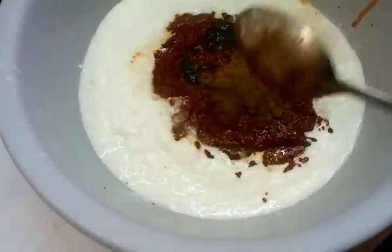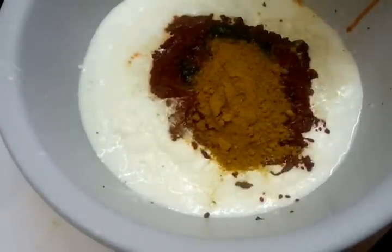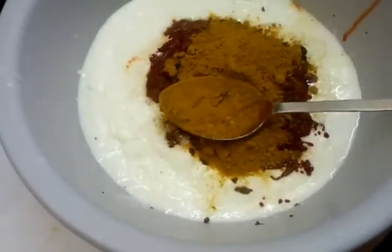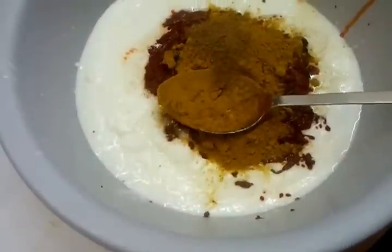Give it a mix, and now mix curry powder is going in.